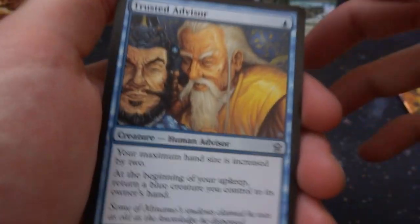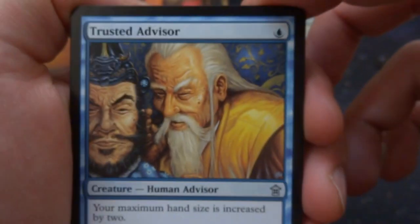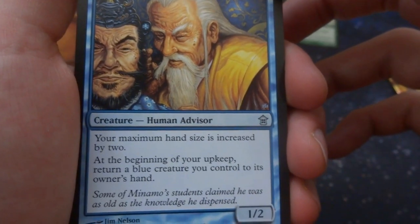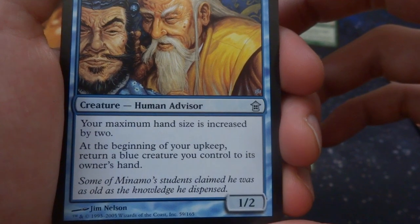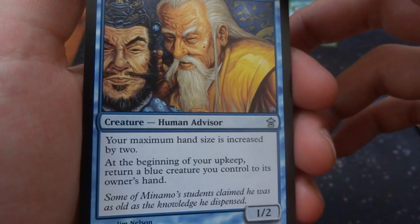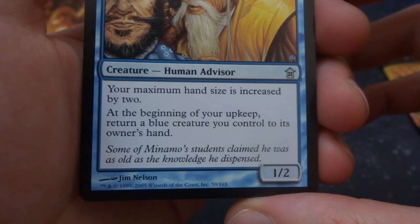Got Dosan's Oldest Chant again. Got Trusted Advisor — the Emperor asking what should I do? One blue: your maximum hand size is increased by two, so your maximum hand size becomes nine. At the beginning of your upkeep, return a blue creature you control to its owner's hand. It's a 1/2. You have to return a blue creature you control — I don't know why you'd want to do that — by Jim Nielsen.